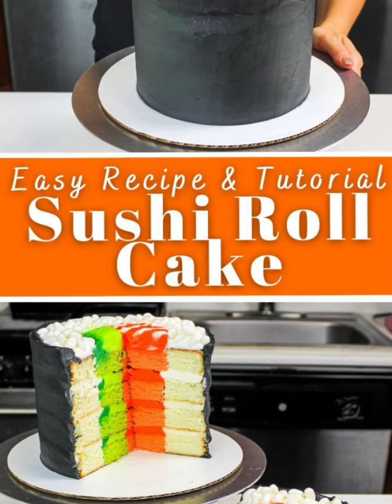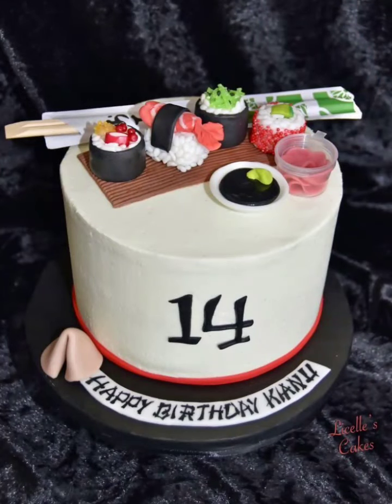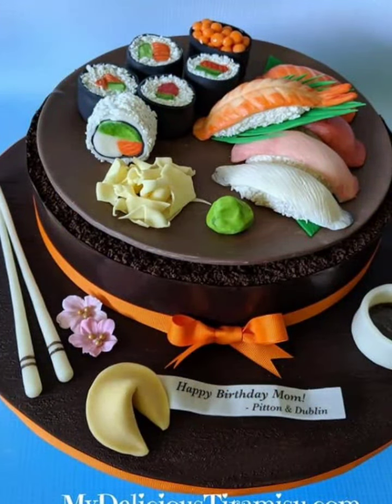Next up, the Salmon Nigiri Cake. This cake has a simple yet elegant design. Frost a pink color cake with pink buttercream and top with salmon slices for a realistic nigiri look.